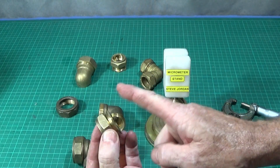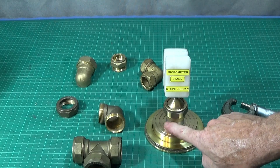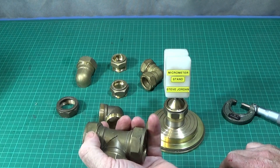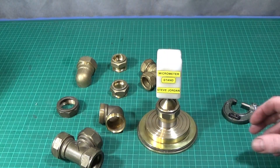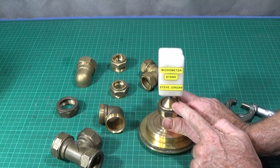Hold it on the flats and then face off and turn this end ready to fit. The eight sided one will need to go in a four jaw chuck. Now I'm going to go out into the workshop and finish the 30 millimeter brass ball off.